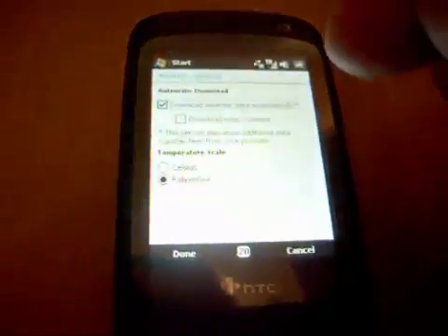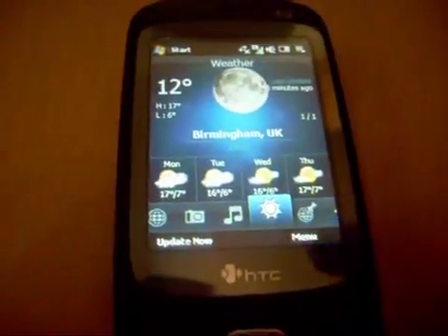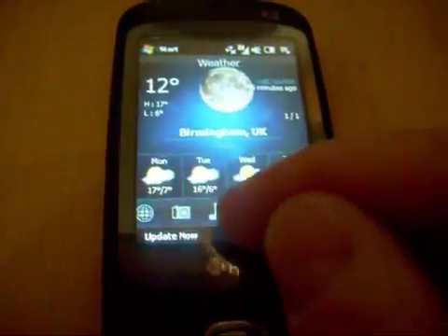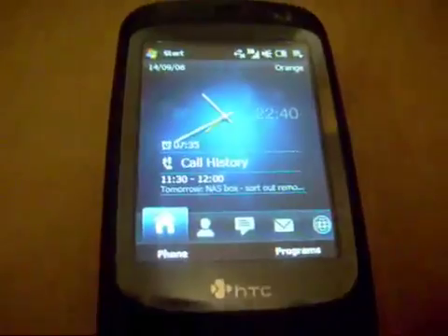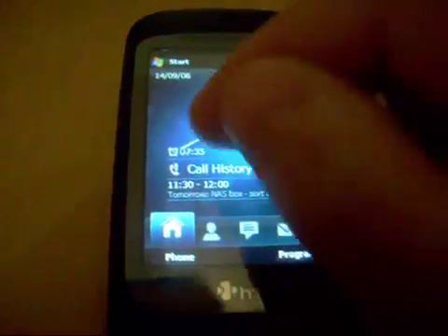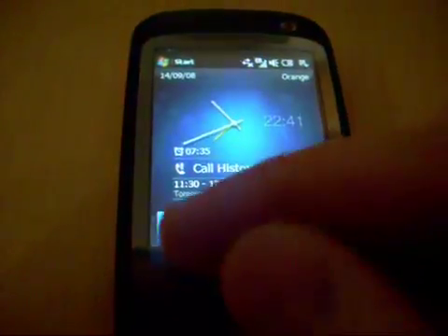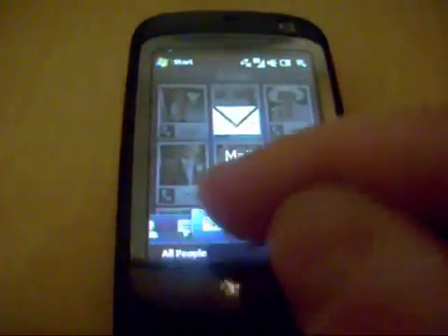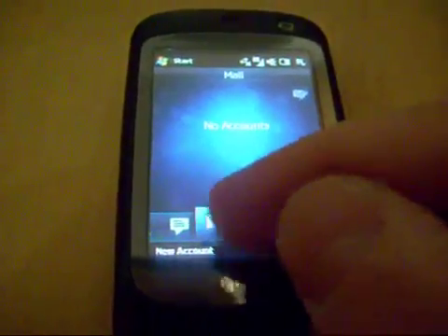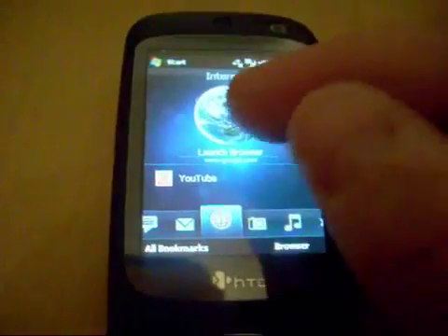Let's go into settings and change this into new money so we get the proper temperatures. And I can go home — look at that, that is a fantastic, gorgeous clock. Press that, go straight into my clocks and alarms system. I've got people, all my fast dial people. Mail, email system, internet — I can launch my browser, etc.